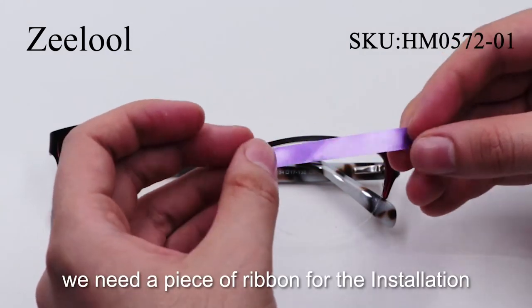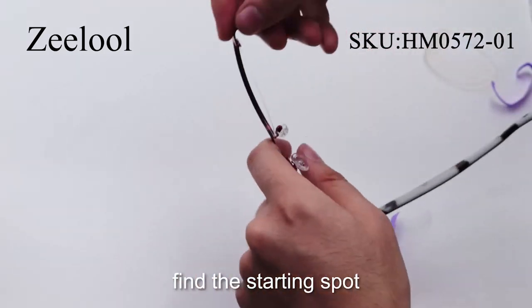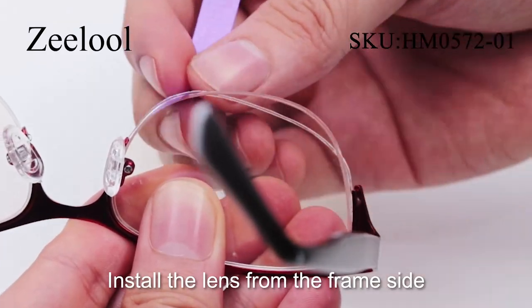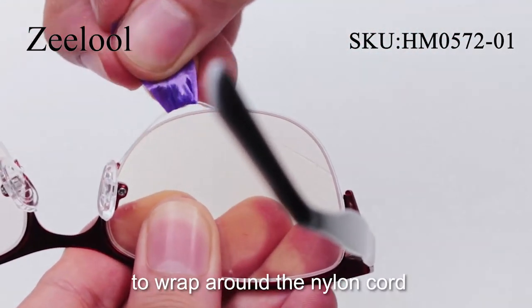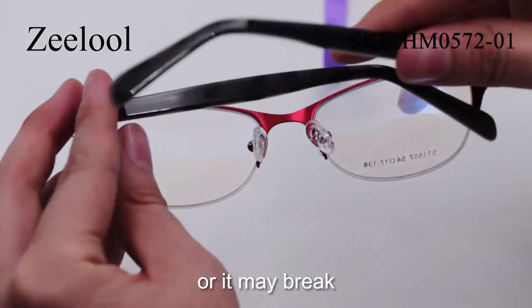Installation: We need a piece of ribbon for the installation. First and foremost, find the starting spot. Check to make sure the lens and the frame directions are consistent. Install the lens from the frame's side and use the ribbon to wrap around the nylon cord, pulling the cord from one side to the other. Be careful not to apply too much pressure or it may break.